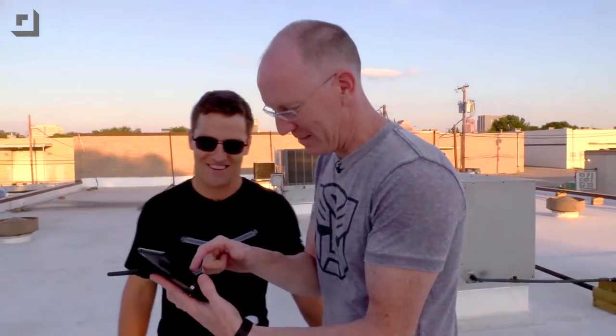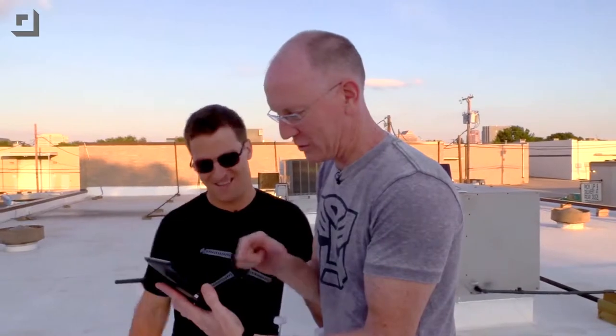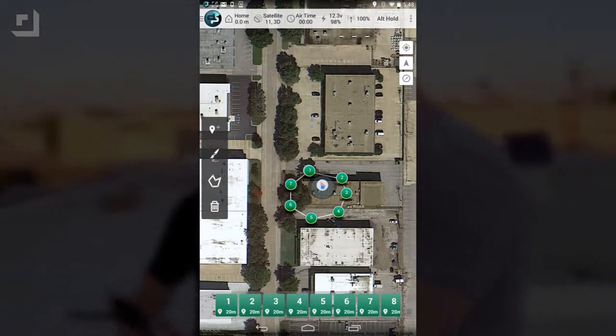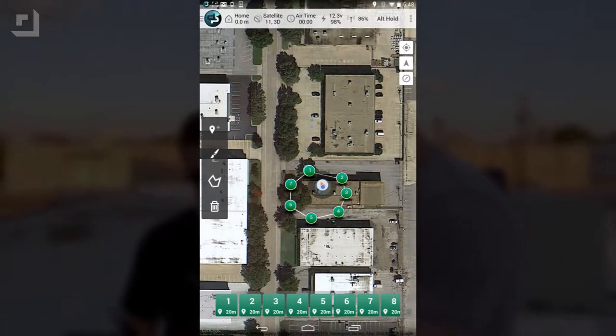I'm going to make it so it just kind of circles. I need to get the pen tool — there we go. Now I'm just going to draw a little circle around us, I just want it to go around us. It drew in eight or nine little points here, and in theory it's just going to go from one point to the next.